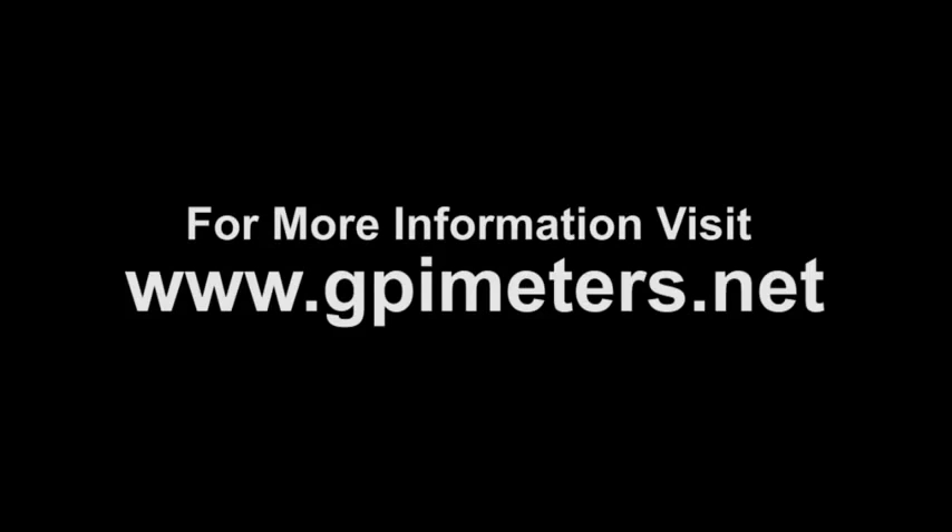For more information and specifications, or for information on any GPI industrial meter, visit us on the web at gpimeters.net.